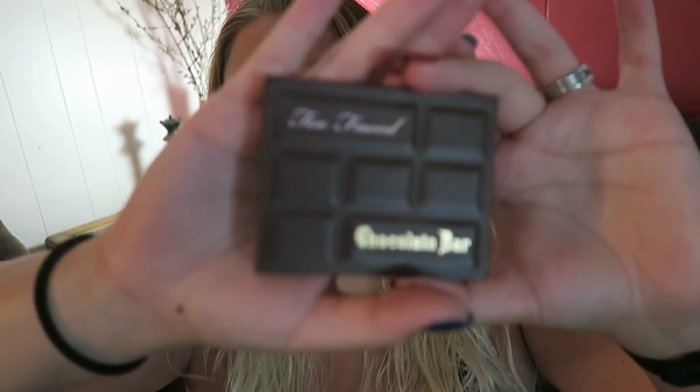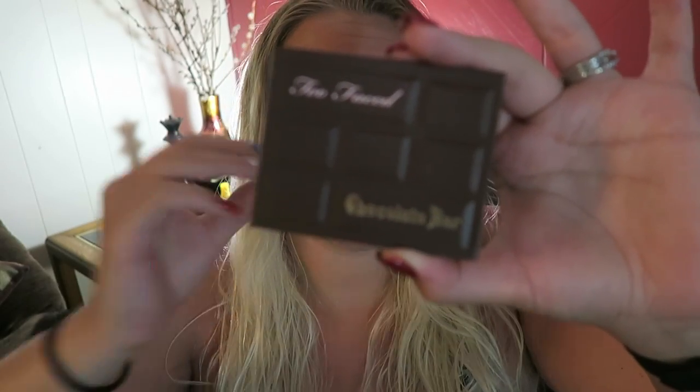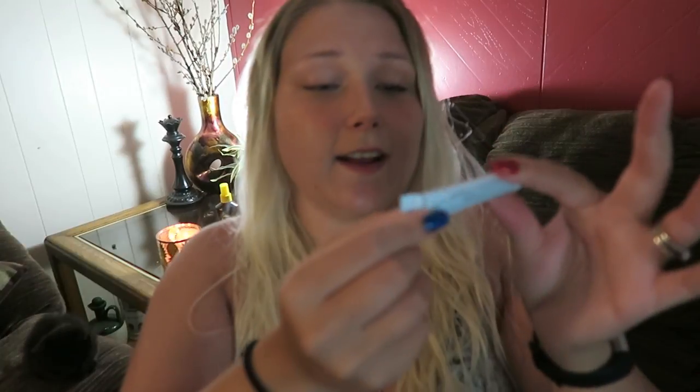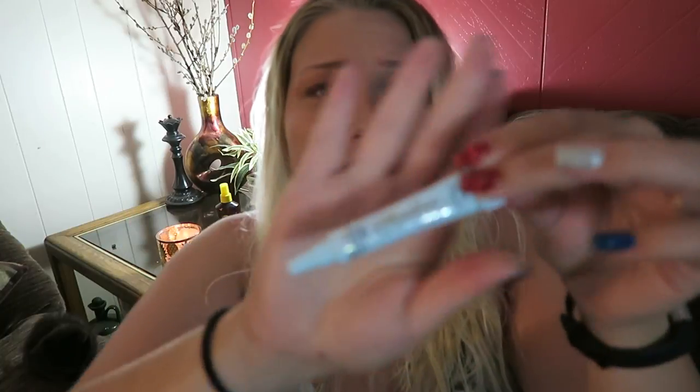It's a mini chocolate palette - it's so cute! This is the chocolate bar palette. Everybody and their grandma knows about this palette. It's just got five shades: champagne, truffle, salted caramel, semi-sweet, and chocolate soleil. Super cute mini chocolate bar. Next I got the Shadow Insurance - it's the Too Faced eyeshadow primer, which is perfect to pair with a little tiny eyeshadow palette, even though I'm not someone who wears eyeshadow a lot.